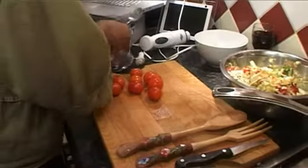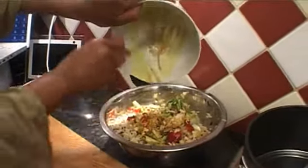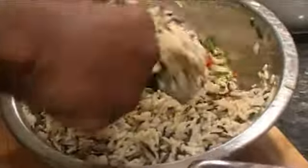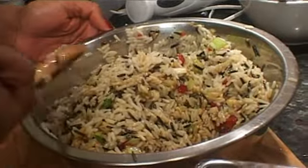Now I'm going to add the dressing — make sure you've got all of it in there. If there was such a thing as smelly vision, the smell on this is absolutely divine. The last thing is to mix up all of the ingredients together. You want the rice to be quite moist — look at that, beautiful. Lovely color because of the dark soy sauce.